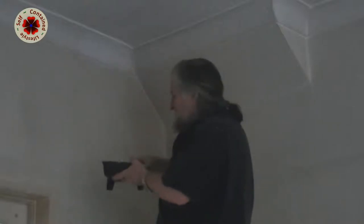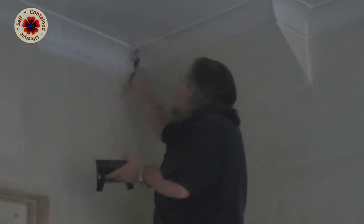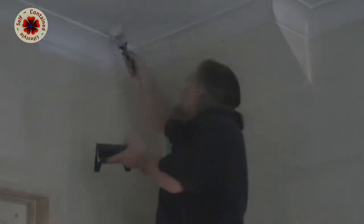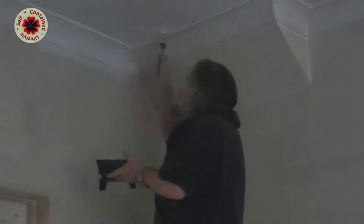Look how different this color is — the white is so white compared to what was on here before. It's all the years they've had a coal fire burning here and all the coal dust has settled onto the ceiling, making it brown and darker over the years. Now that I'm putting this new coat on, it's going to be gorgeous. This ceiling is going to take quite a few coats, so let me carry on with the edging and then get onto the rest of the ceiling, including around that light fitting.